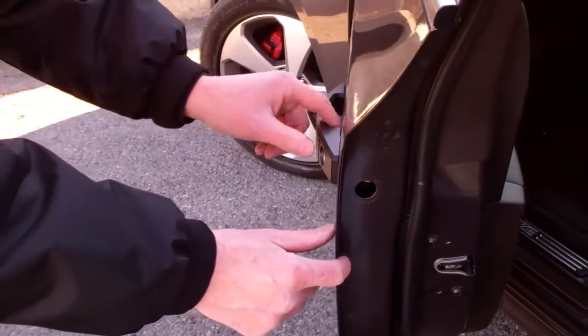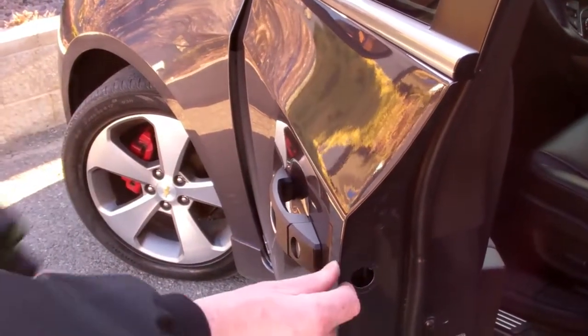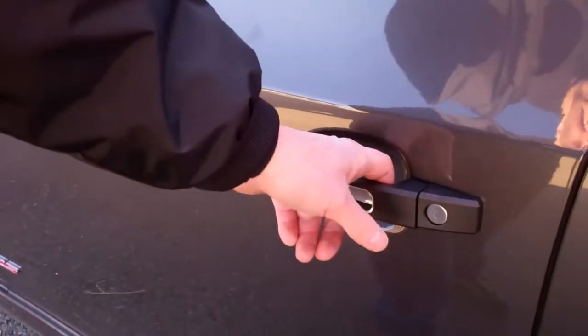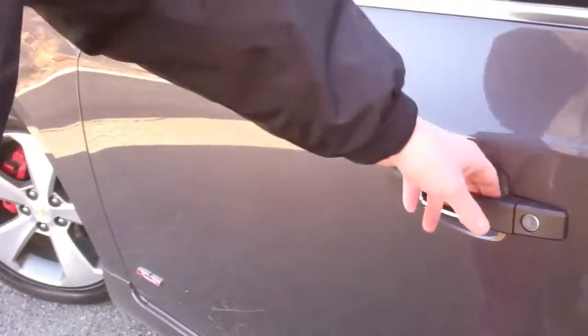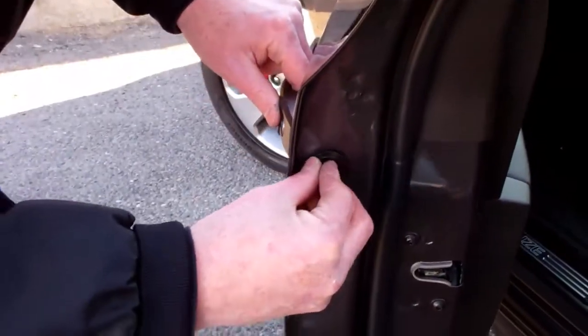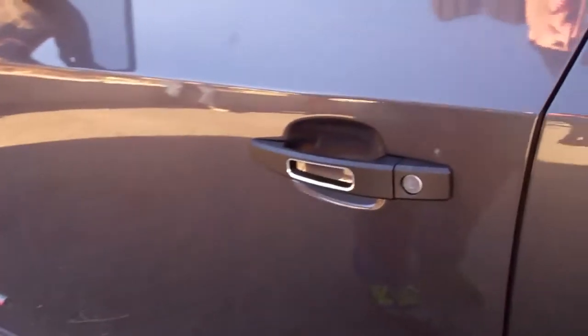Now verify that the handle will open and close — it works properly when the door is open. Go ahead and close the door. Verify function by opening the door. Installation is now complete. Just reinstall your plastic grommet in the end of your door and verify function.